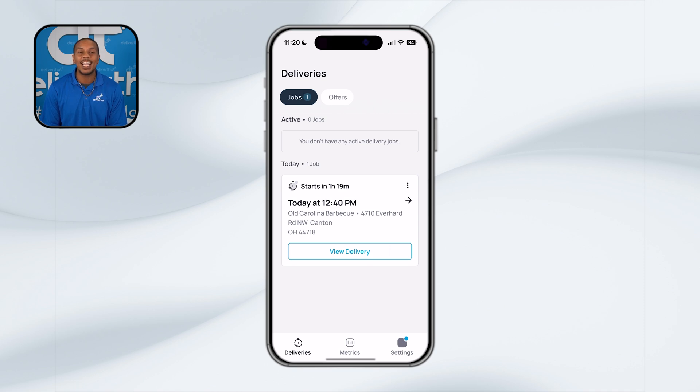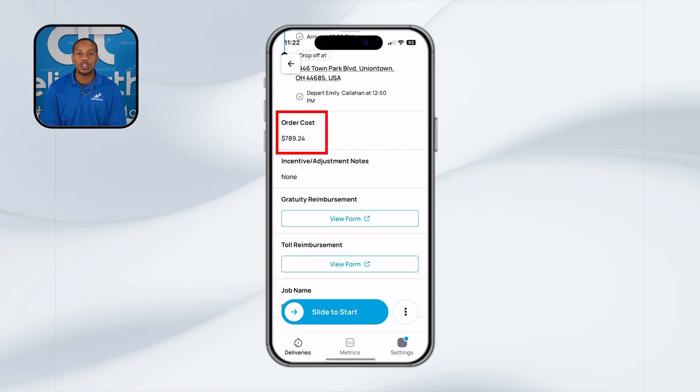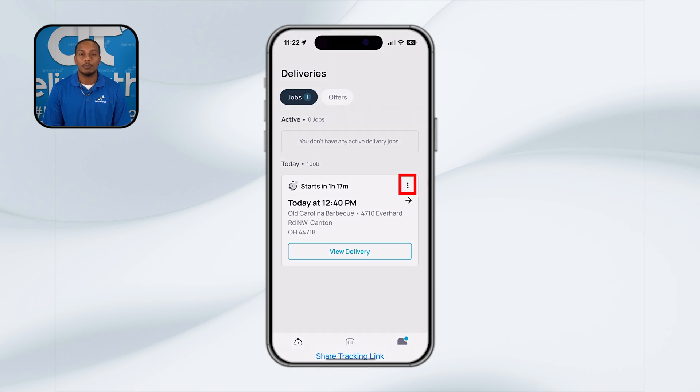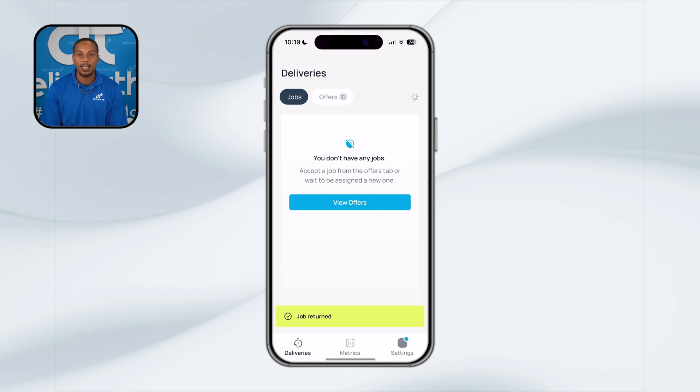Let's take a moment to review a delivery and decide if it's the right fit for you. To review an accepted offer, click on the delivery in your Jobs tab and scroll to see the delivery details. The delivery details will include information such as the date and time of the delivery, your estimated driver earnings, the mileage of the delivery, any special delivery instructions the customer may have left, the total order costs, and possible alternative phone numbers to contact the customer. If you decide that a delivery opportunity is not for you, simply click the three dots in the upper right corner and select Release Delivery. Being strategic about the jobs that you accept can help you maximize your earnings.